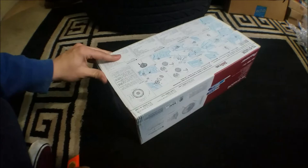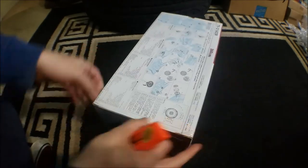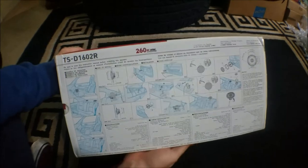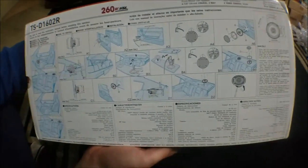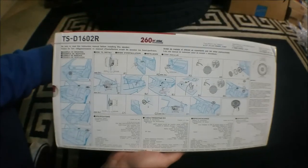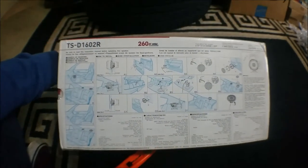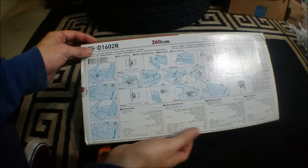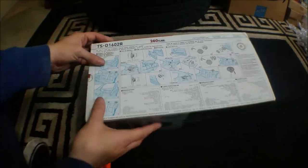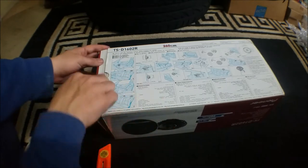You don't have to do any connections or anything like that for the tweeter to work — just your basic speaker wiring. Here's the back of the box; it shows you how to install the speakers. It comes in different languages. Alright, heading over to start opening this — it had tape so I already cut it.